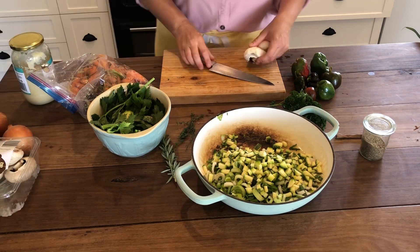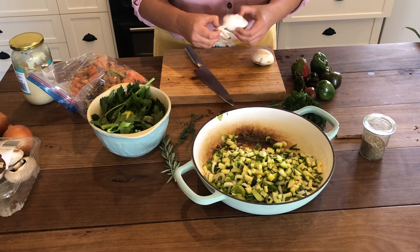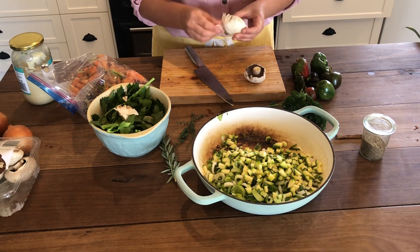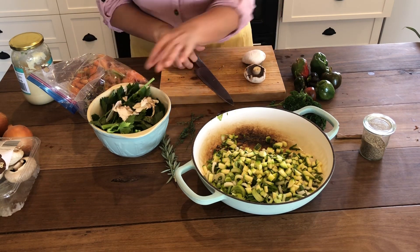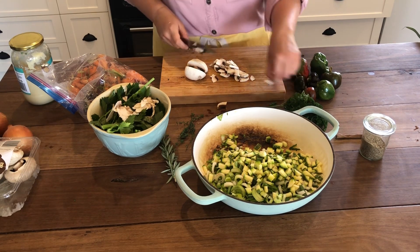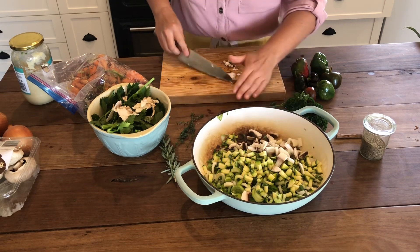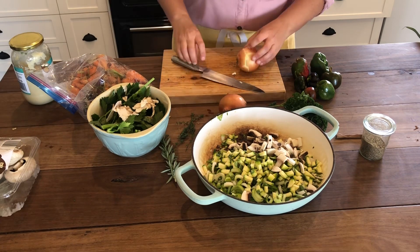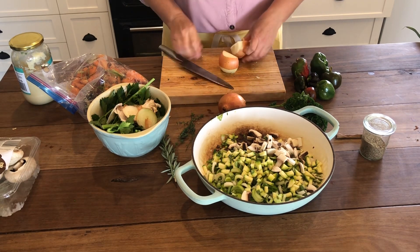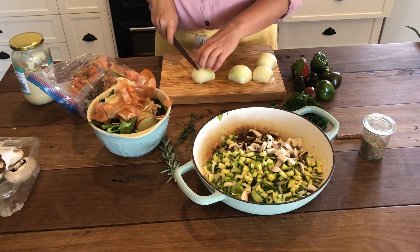I've got a couple of mushrooms - you can actually peel your mushrooms instead of washing them. The great thing about a cottage pie is that you can use whatever vegetables you like - you don't have to use the same ones I've chosen today, you can use any you have on hand. I've got two onions. This pan is going to be full right to the top - I might even need a second one.